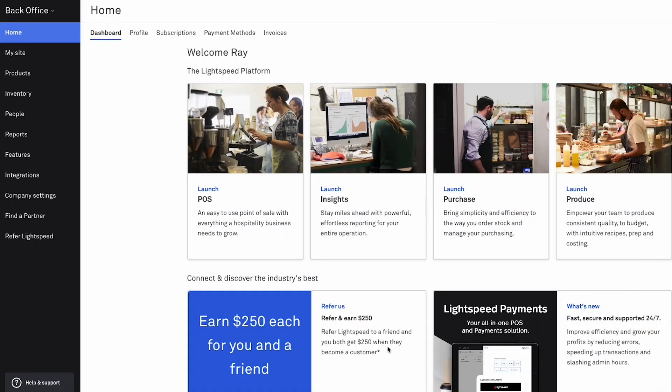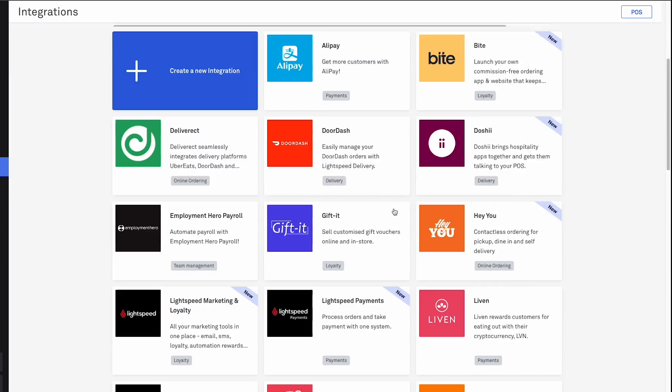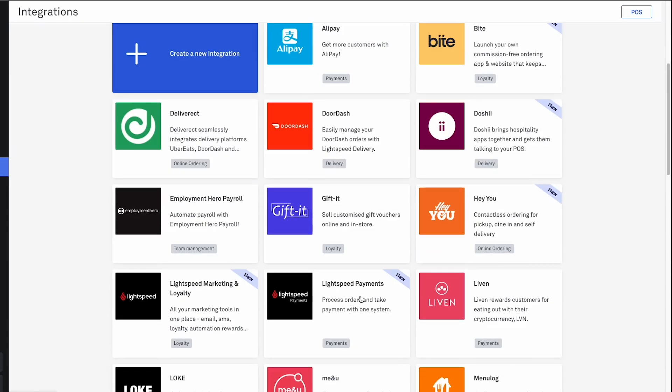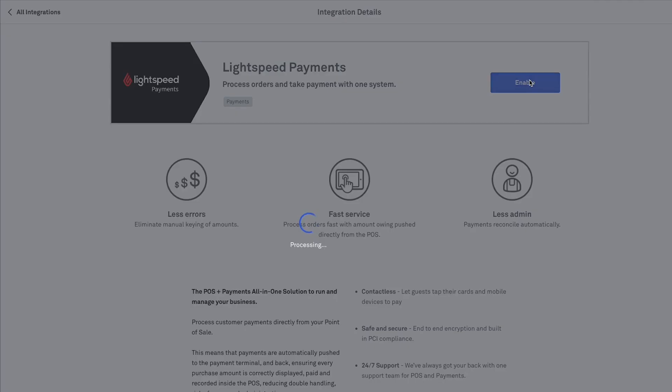To get started with enabling payments for Lightspeed O-Series, sign into your back office. Then go to Integrations. Under the Discover panel, look for Lightspeed Payments. On this page, click Enable. After that, the remaining steps are completed on your POS register.